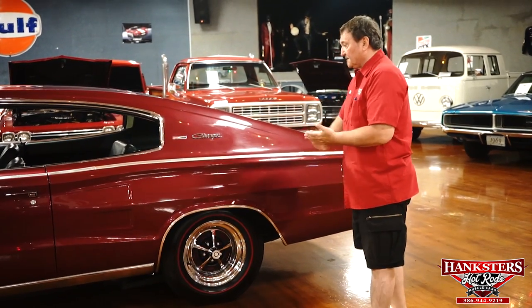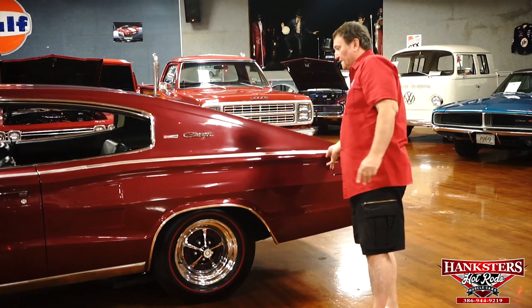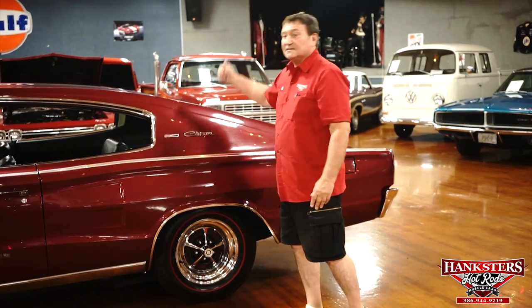Driver's side — there's really nothing I can point out as a concern. A couple of things for us to do: bring the gas lid out and adjust the front bumper. Let's see what's on the back.